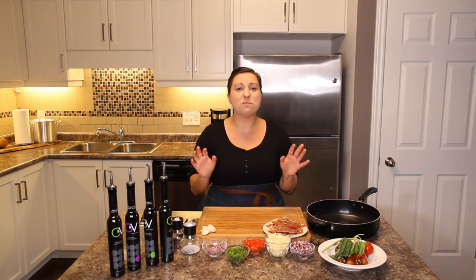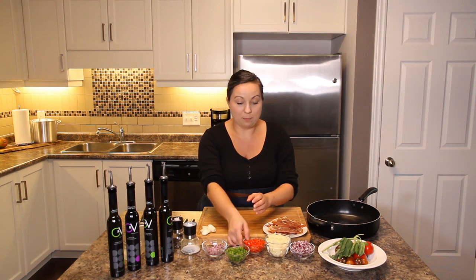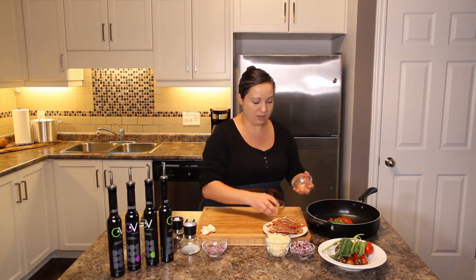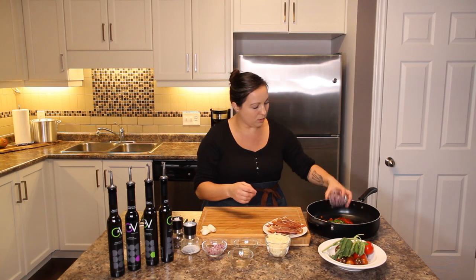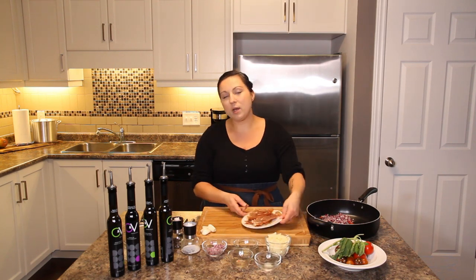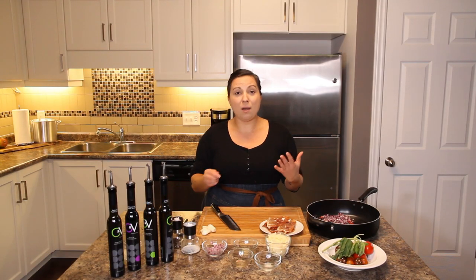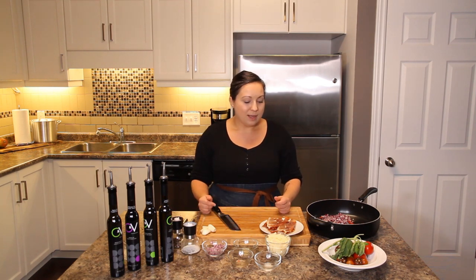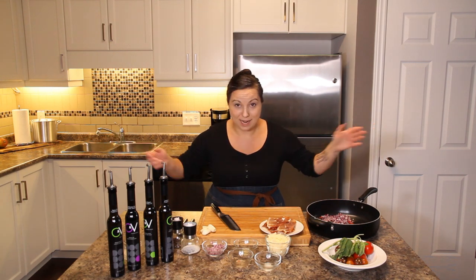The final recipe is my version of a carbonara pasta. The ingredients are pretty simple: red and green peppers, some red onion — keeping that holiday red and green theme. You guys know I love my baked prosciutto; typically in this type of recipe you'd do bacon or pancetta, but this is way less mess. I make it in a batch and keep it in the fridge so it's always ready to go as crispy little pieces.